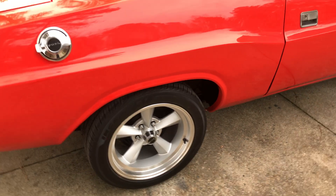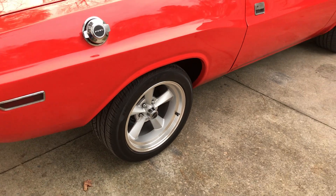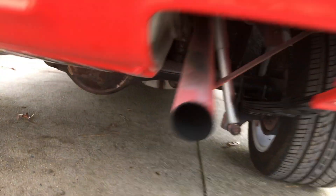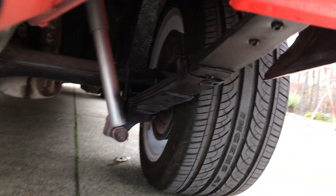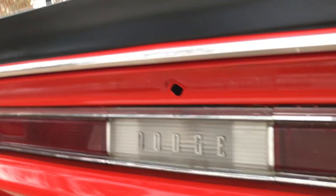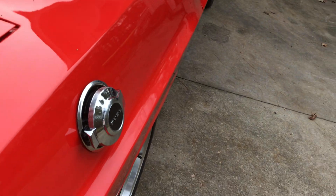He's put a 440 from a C-body in it and a Hemi-spline four-speed 833 Mopar transmission. It does have an 8¾ rear end in it. Look at how nicely detailed it is under here — look at the shocks, oh my god. Nice — look at that brand new fuel tank. Very nice car. It's got the Challenger T/A style spoiler on the back, and the flip-top gas cap.